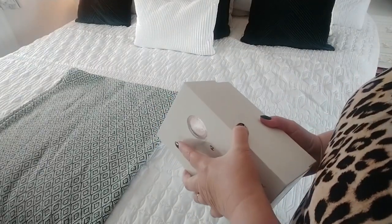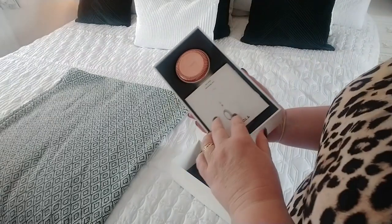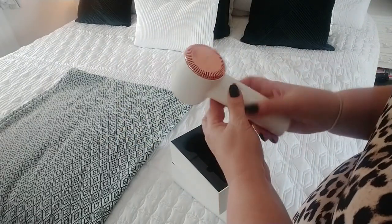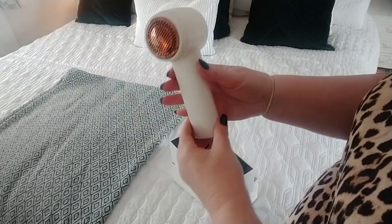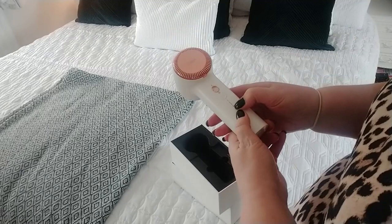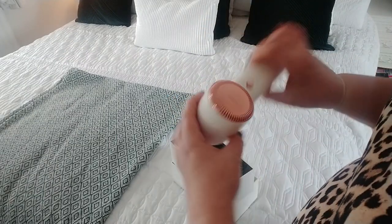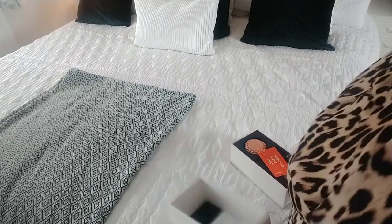A couple of the coats have got little bubbles on them. I chose this gadget in white and rose gold because it looks aesthetically pleasing. It's got a few different settings and it sounds like a little hair dryer. It's USB chargeable so you don't need any batteries. I haven't even charged it — I just took it out of the box. Right, I'll go get my coats and we'll sort through them.